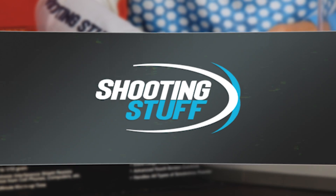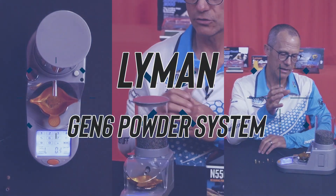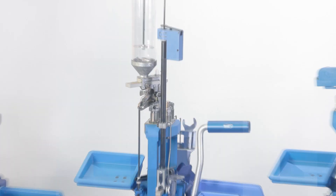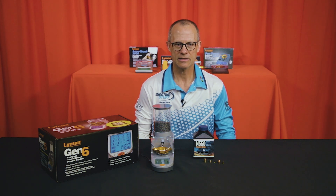Hello, I'm Jonathan from Shooting Stuff. Today we're going to talk about Lyman's sixth generation automatic powder dispenser. Shooting Stuff now offers all of Lyman's products online at shootingstuff.co.za or in our store in Centurion. If there's something you don't find but Lyman has, let us know and I'm pretty sure we'll be able to get it for you.